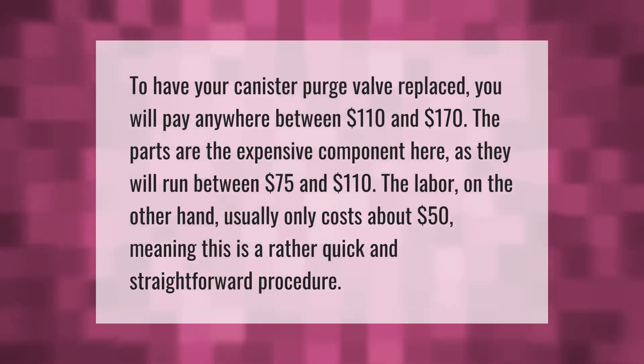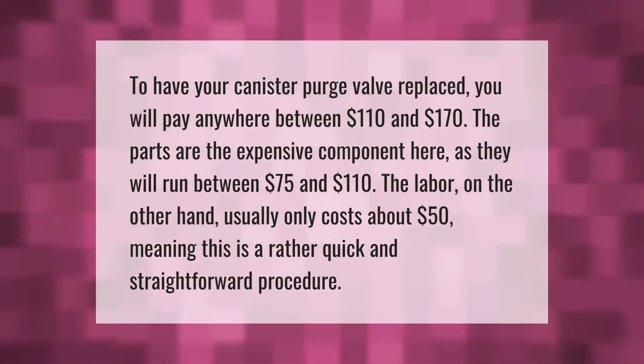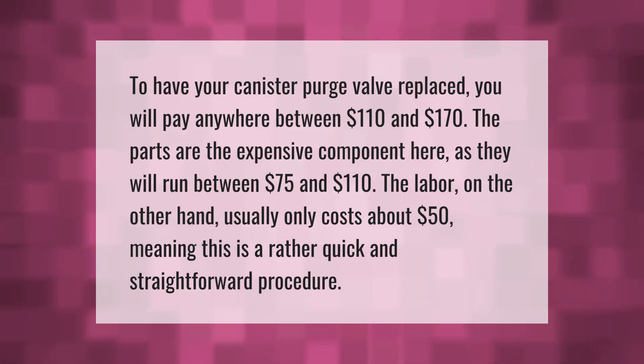To have your canister purge valve replaced, you will pay anywhere between $110 and $170. The parts are the expensive component, running between $75 and $110. The labor, on the other hand, usually only costs about $50.